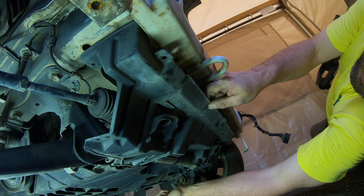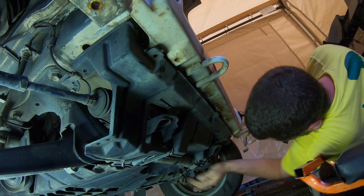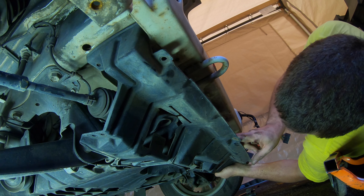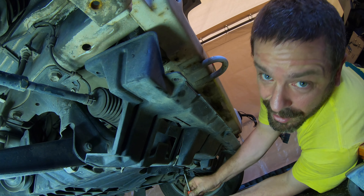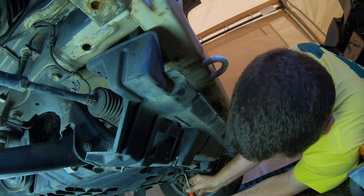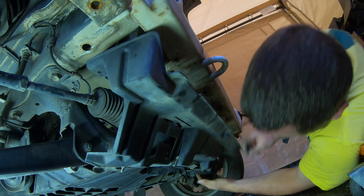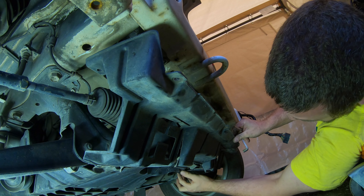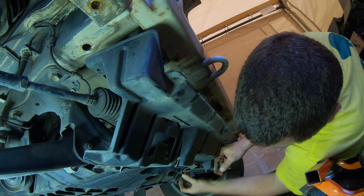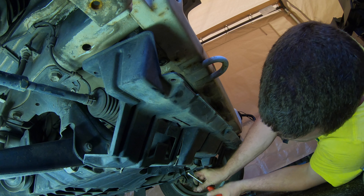There's one under there, which means I have to take this whole back panel off as well. Or we could just fold it down. Great design, Suzuki. Fantastic design. You have to take that off to get this off — what the fuck for? What was the purpose of that, just to make draining the radiator more difficult?